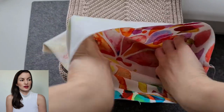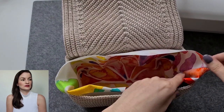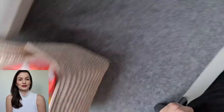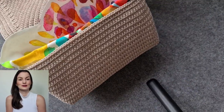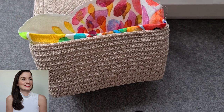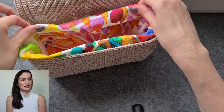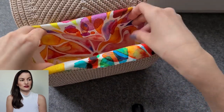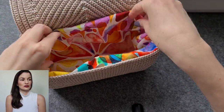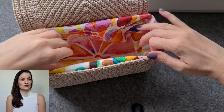Afterwards we place the inner bag in the crochet bag and see if everything fits. The upper side will be folded to the inside like shown. Place it like this, fold around the upper side of the bag, then check if it fits in and if the bottom has the right size. Looks good.